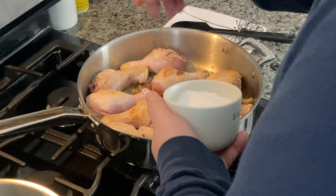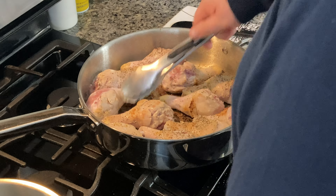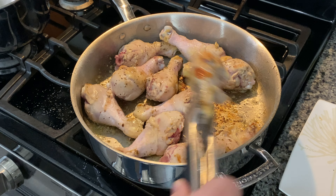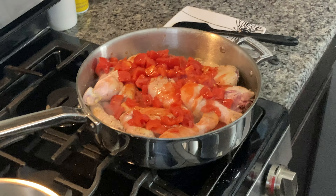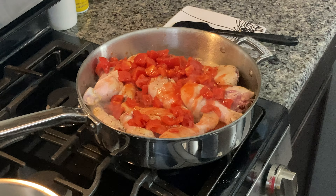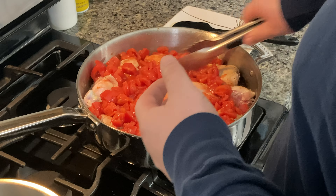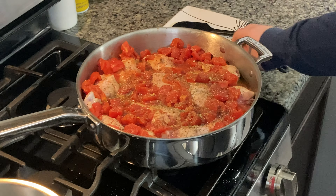We're gonna let this side brown up for a little bit longer and then we're gonna add our tomatoes. While this is browning up, I'm gonna hit it with a little salt and pepper right now. We have that great color starting to form, so we're gonna go ahead and add our tomatoes right now — just right over the top. Depending on how many chicken legs you have depends on how many tomatoes you use. Typically we go with about three cans, which is what we used here. Get that nice and integrated, then hit it with a little more salt, a little more pepper, and some Italian seasonings.